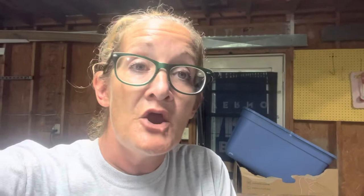They help to break down organic matter. So if you're somebody who puts bigger pieces of organic fruits and vegetables into your worm bins — larger pieces of leaves — sometimes I don't bother to run the lawn mower over them, I just throw them into my bed. What I have found is that earwigs will be attracted to that because they are composters in themselves.